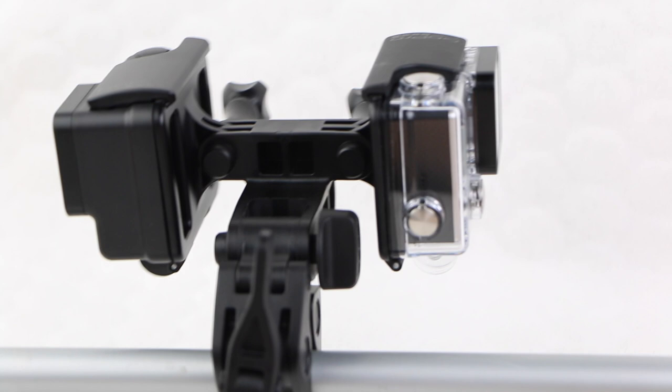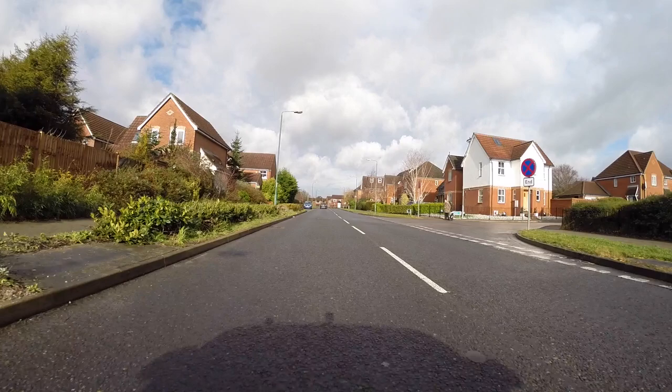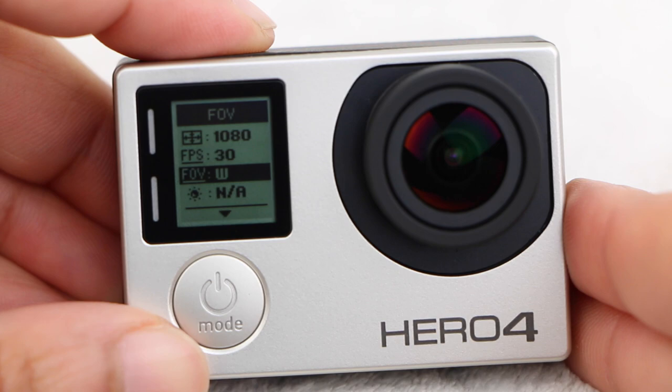Try to get as many different angles as possible to later give you greater choice when editing your video project. A single perspective can get boring, whereas mixing different angles together creates an immersive and interesting edit. Remember when shooting people, you'll need to get closer up due to the wide-angle fisheye lens on the GoPro. Alternatively, try pointing the camera at their hips rather than the face to get a full body shot.